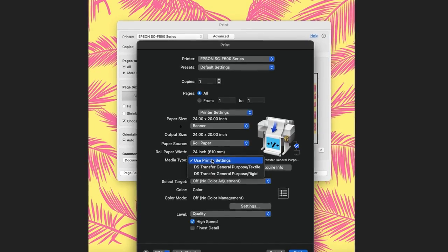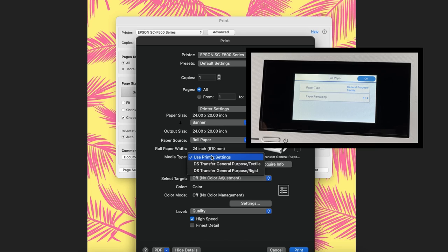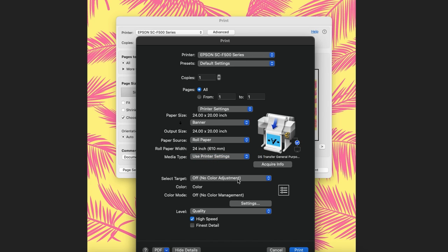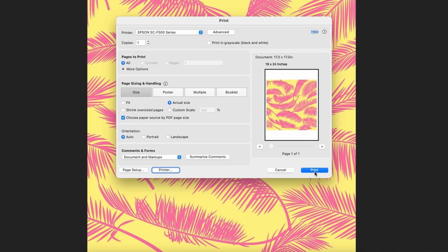Select the media type setting that matches the paper you loaded. If you want to use paper settings that have been set in the printer's control panel, select 'Use printer settings.' Click Print and click Print again to send the file to the printer.